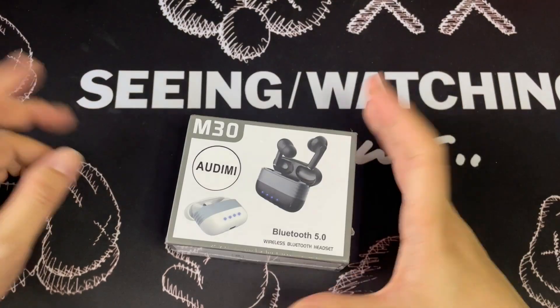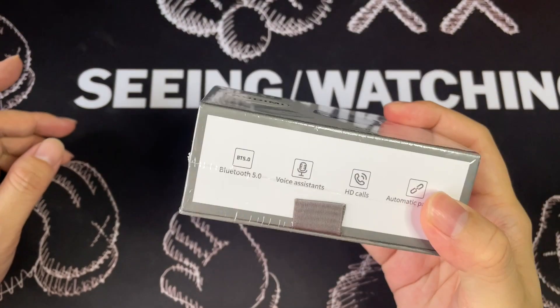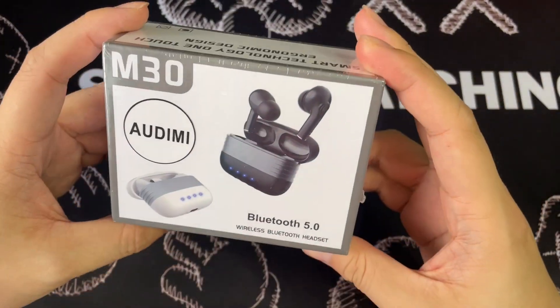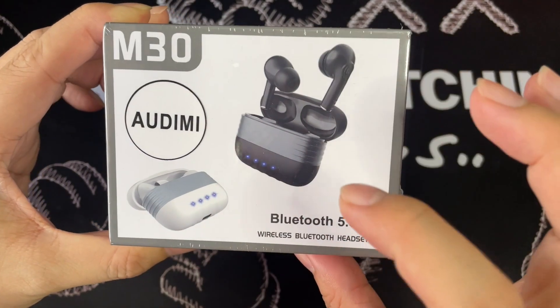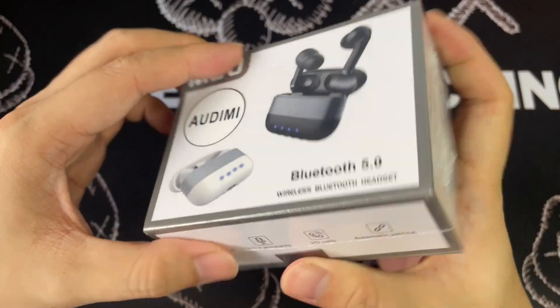This is something which I actually bought from Shopee a couple weeks ago. Some things you can see from here — this is the design. It actually comes in two colors, either black with grey or white with grey. So let's get into it.